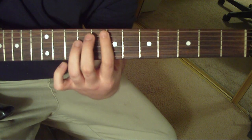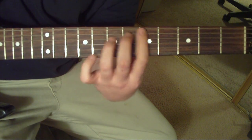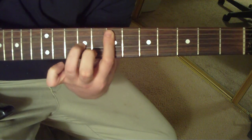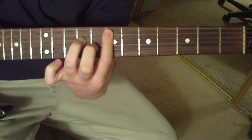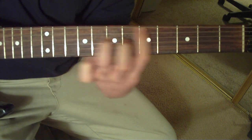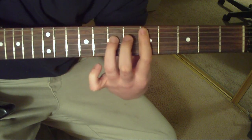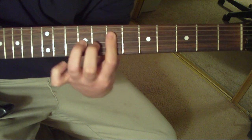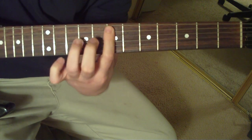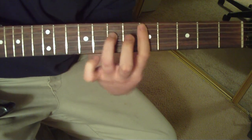The second part of that bar is just like that, but it's going to go to the D. Just follow the tabs below and you'll see how it goes exactly. It's going to go back to the D at the end, and then it just repeats. I'll play it slow for you. Okay, normal speed.